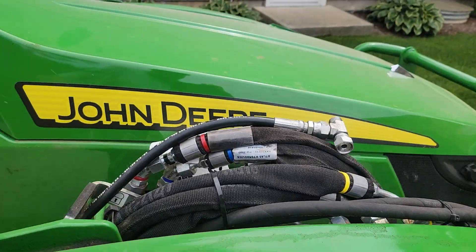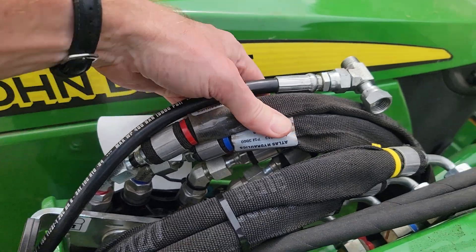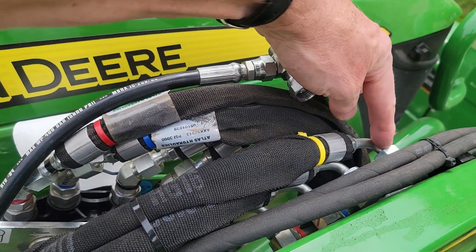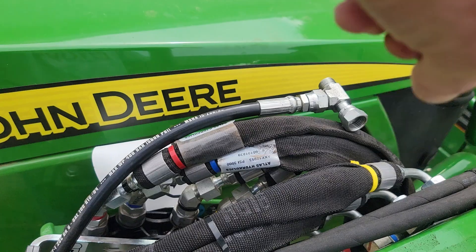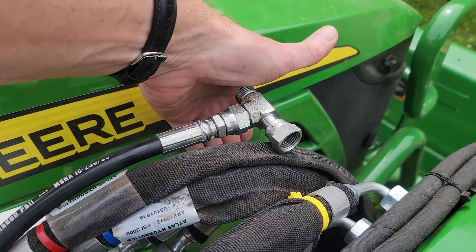One thing I'd consider doing is changing out all four of these hoses into shorter lengths and then making loops that would come into the connectors. But depending on whether you're digging down or raising up, that adds all kinds of extra hose length. It would also possibly interfere with the inside side panel.